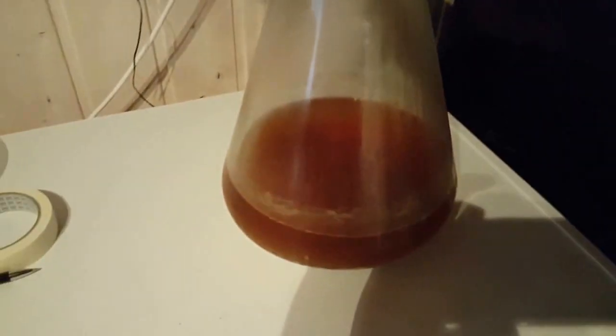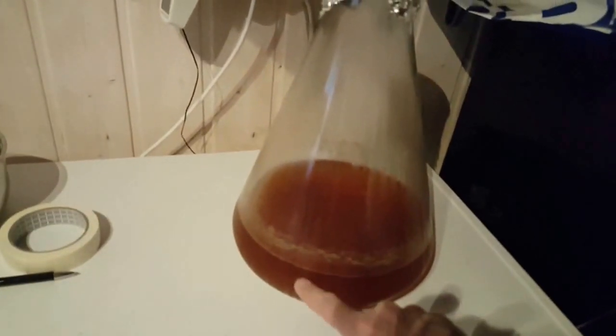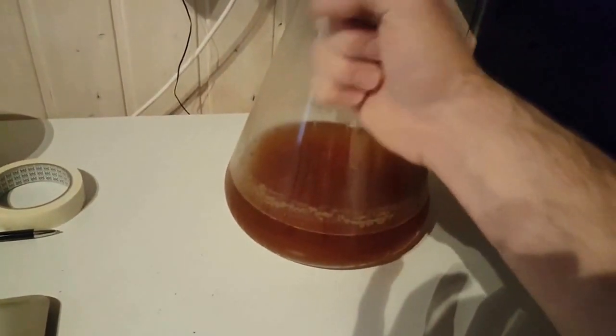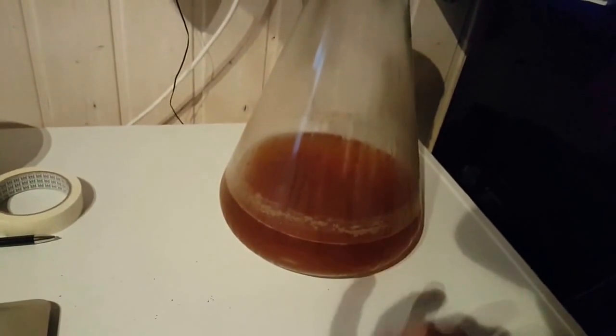The starter has been cold crashing since yesterday, so we're going to pick that out. Here's the starter with the yeast cake. We're going to let this come up to room temperature, decant it, just leaving a small amount of beer to swirl up the yeast cake.